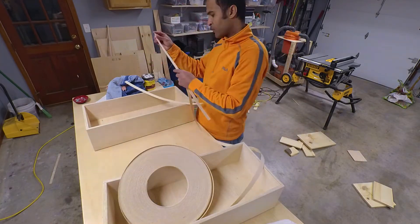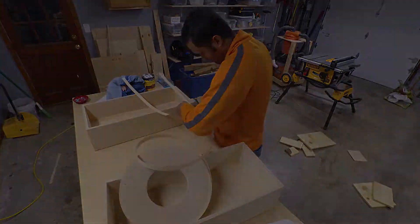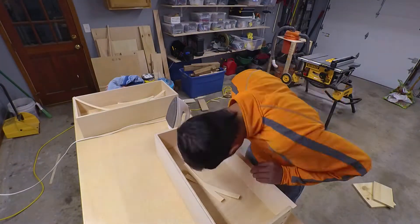I used some edge banding on the top side to cover up the plywood edges and give the drawers a clean, polished look.